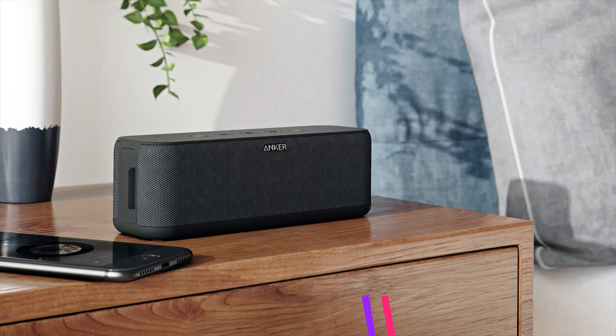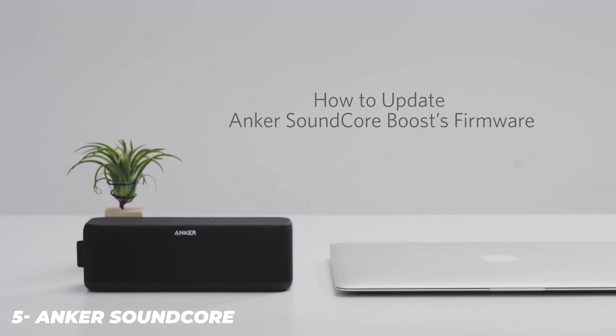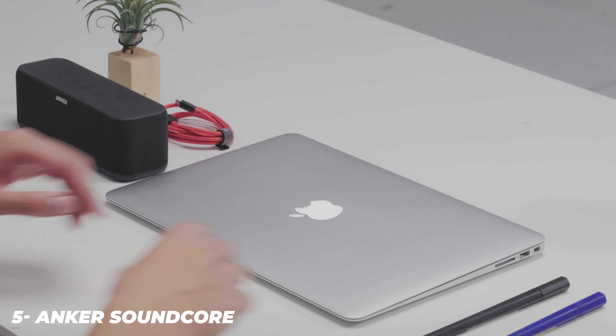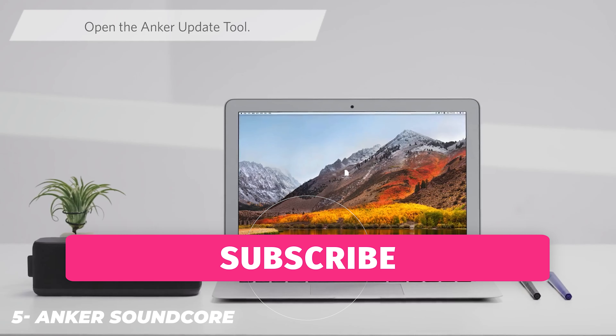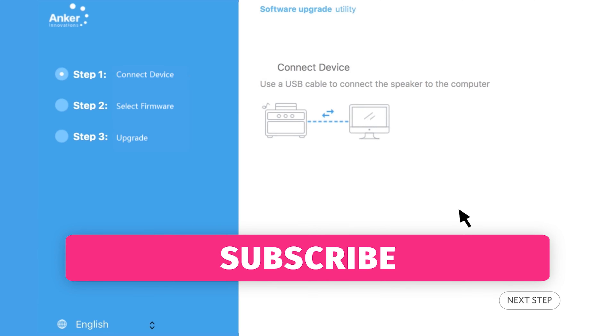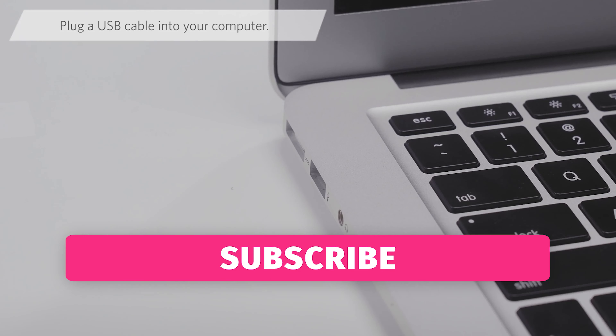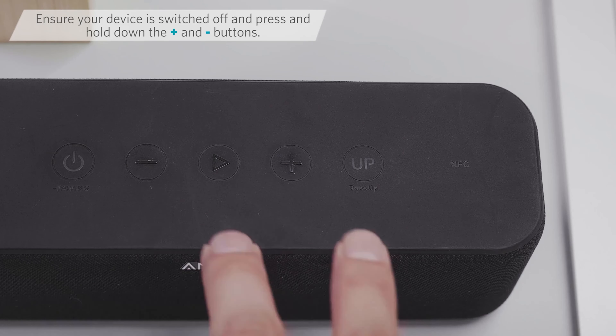Being away from the office and not having quite as many speakers on hand for comparison purposes, the Motion Plus sounds substantially better than the old Anker Boom 2, JBL Flip 5, and Sony's new SRS-XB23, all of which currently or originally retailed for $100. Not only does the Anker put out more volume and bass, it has a wider soundstage and smoother sound at higher volumes.